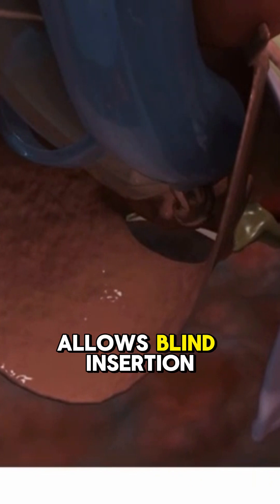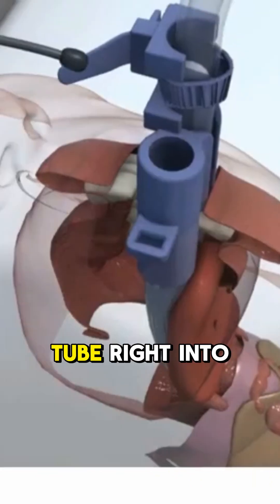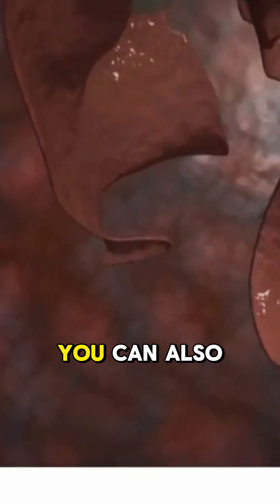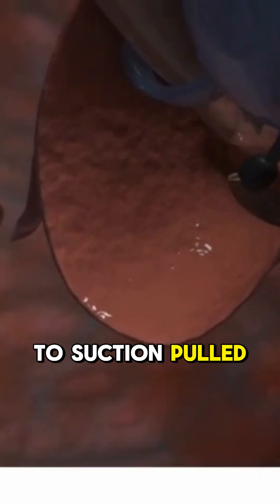Now here's the game changer. That side port allows blind insertion of an OG tube right into the esophagus — no need to guess or fumble. You can also use the port to suction pooled secretions.